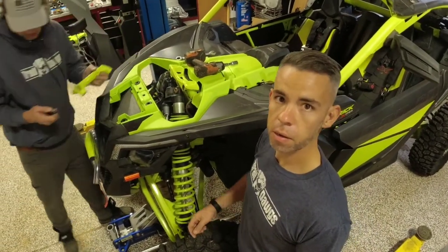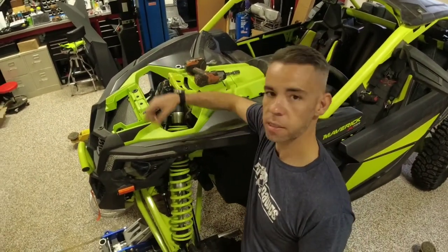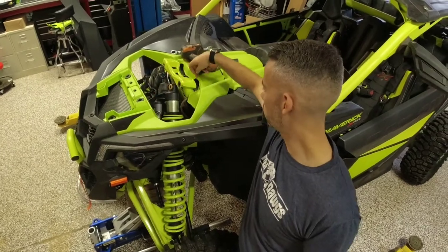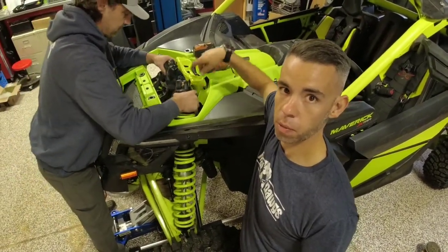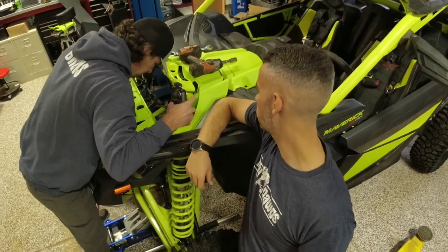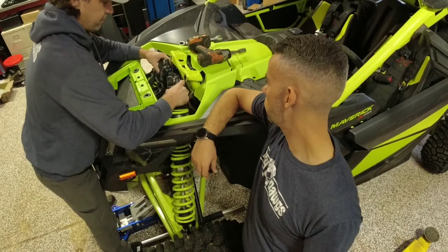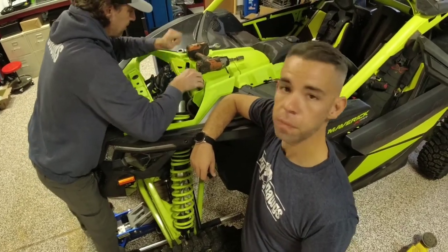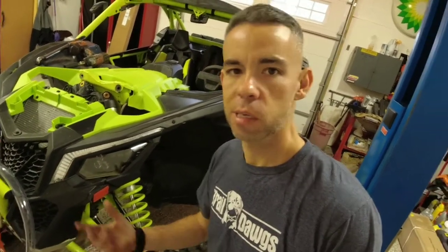Got that off. We got the plate off, got the two bolts out from the sides. Takes a little finagling, and it helps to get a magnet to get the nuts out on the back side. Now we got the shocks disconnected. We went ahead and broke the bottom shock bolts loose on both sides — pretty self-explanatory.